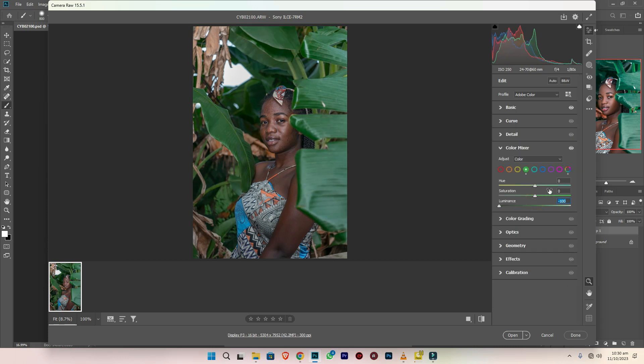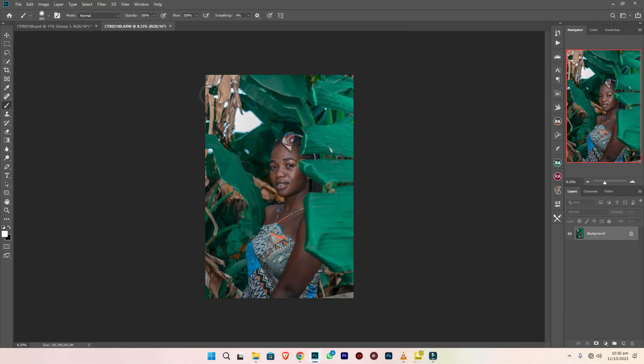Then I move to the color mixer — that is the greens. I bring the luminance down, the hue up. And then I move to the cyan, I raise the saturation higher a bit. She has blues in her dress, so I raise the blues also a bit.